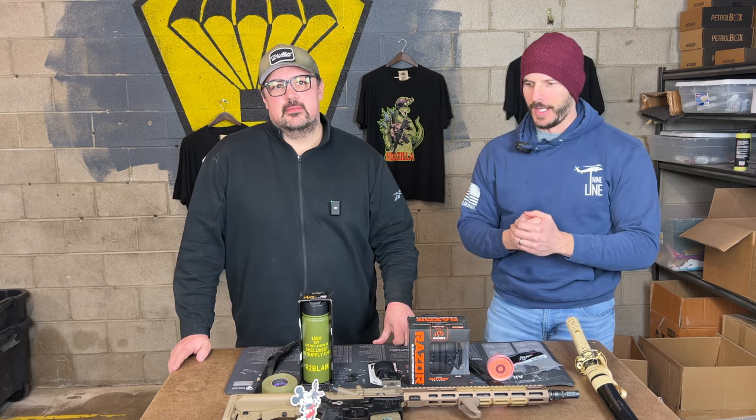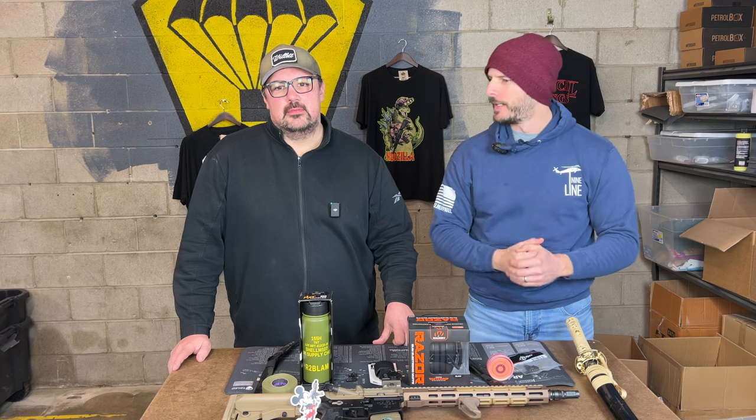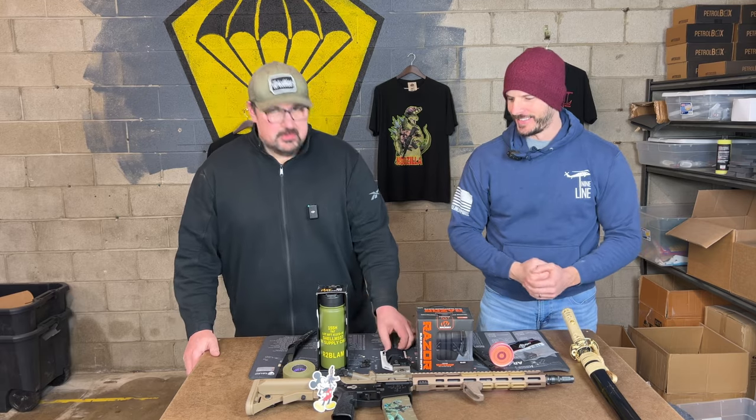There's a lot of stuff in here that you can utilize and play with your build while we're waiting for the weather to get better.